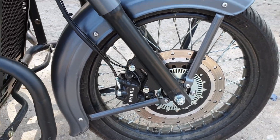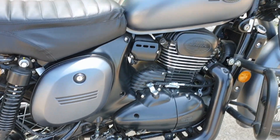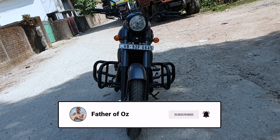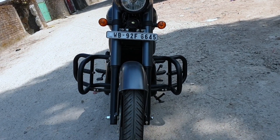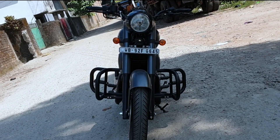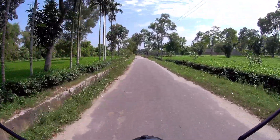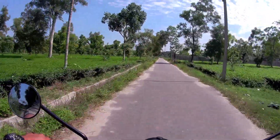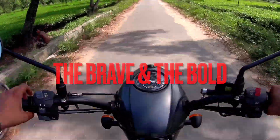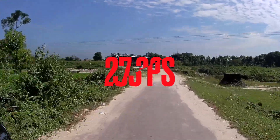Bike brakes — both front and rear, I believe. This is the front look of the motorcycle, guys. These are all extra accessories.